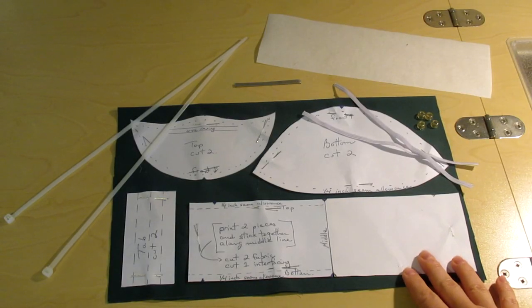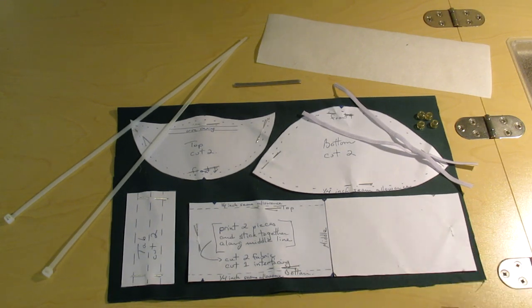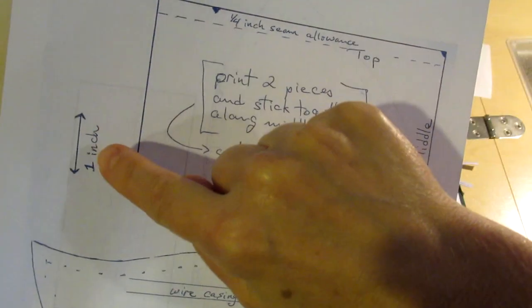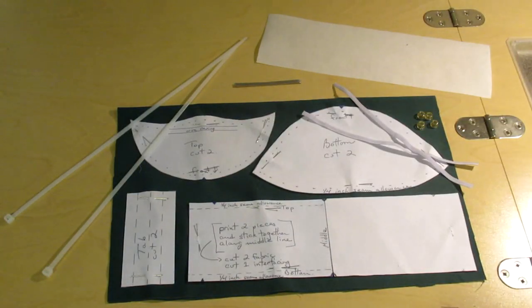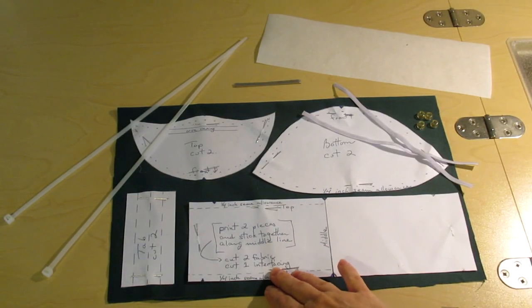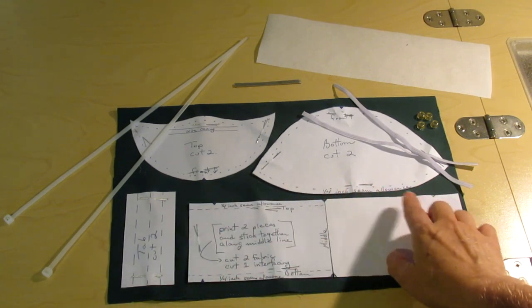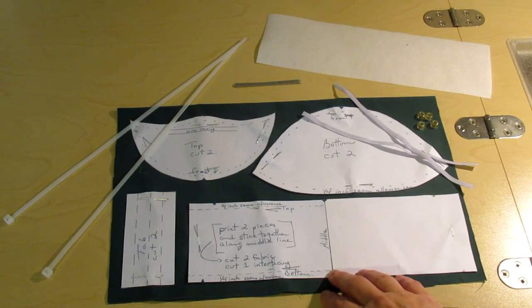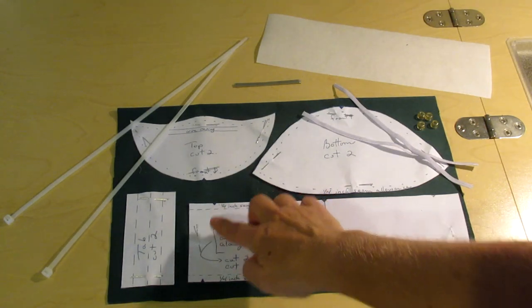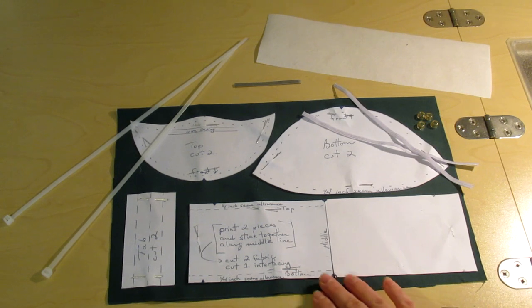I've laid out here everything you need for this mask. I've already cut the pattern pieces and pinned them to the fabric. When you print your pattern make sure you check the one inch gauge to make sure that your pattern pieces have printed out correctly. Note also that only half of the front piece is provided in the pattern. You will need to print out two and stick them together along the middle and transfer the notch markings. These notches will help you position the top and bottom pieces. Note that the notch positions are not the same for the top and the bottom — keep that in mind otherwise you will end up with a very uneven mask.